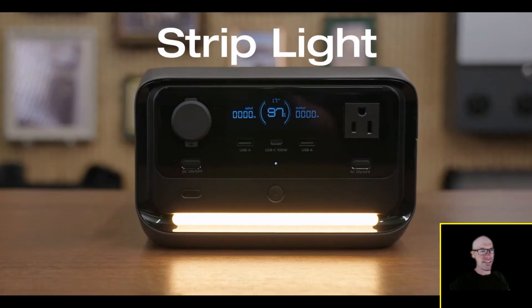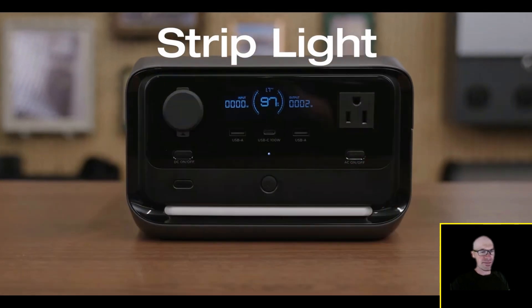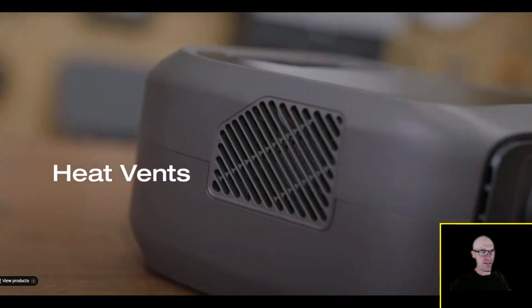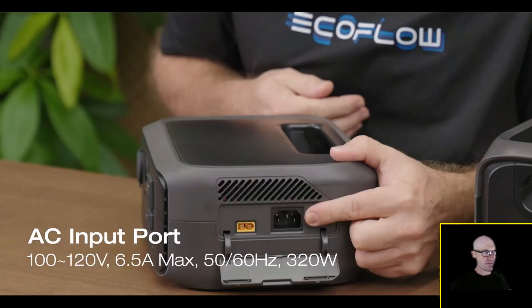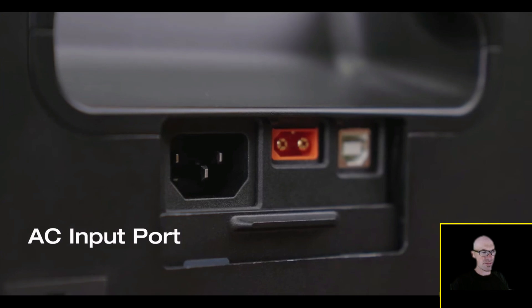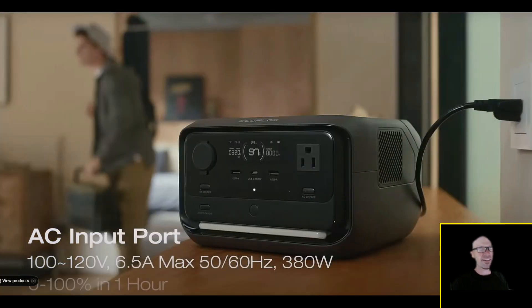The River 3 Plus has a built-in strip light, perfect for outdoors or as a desk lamp. On the sides you'll find heat vents that improve heat dissipation. Below these, the River 3 has input ports while the River 3 Plus has them on the back. Under a protective cover there's an AC input port that charges the unit to 100 percent.